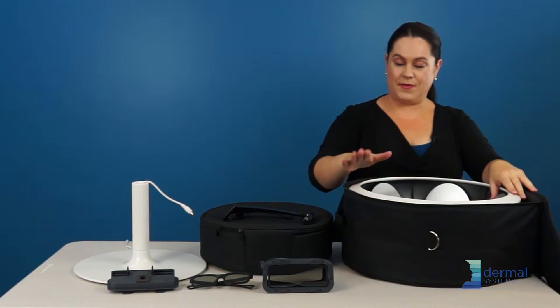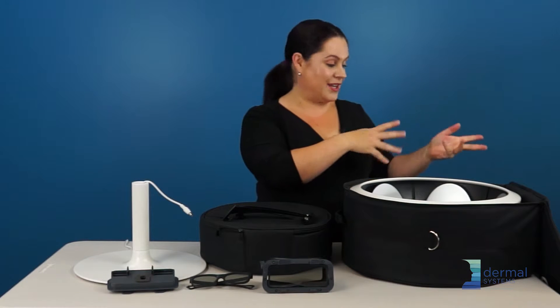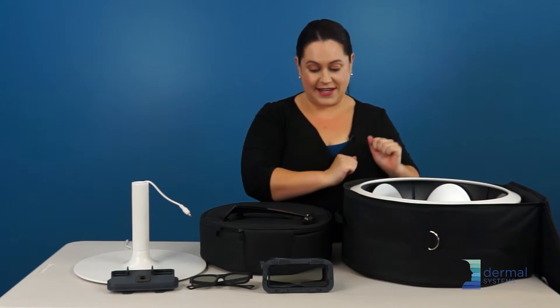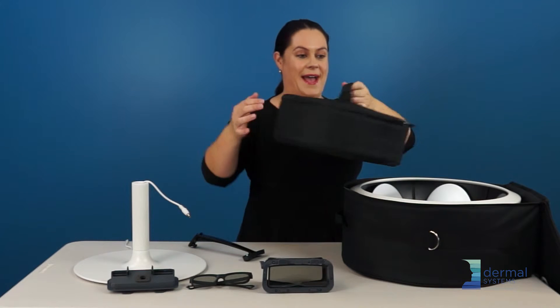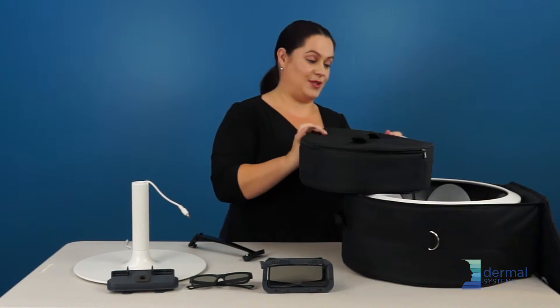The Observe head goes right in here. Now, if you'd like to, you can put some bubble wrap or the packaging that it came in to protect it a little bit more, but I have had no problems with it to date. I'm just going to put my little bag back into the big bag that lives inside of the Observe's head.